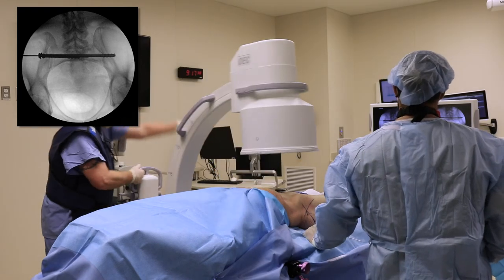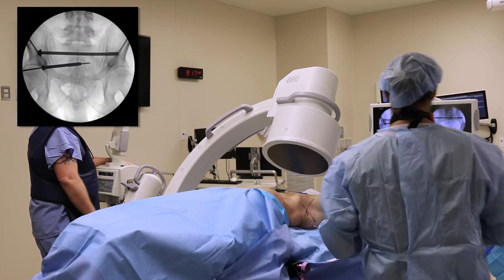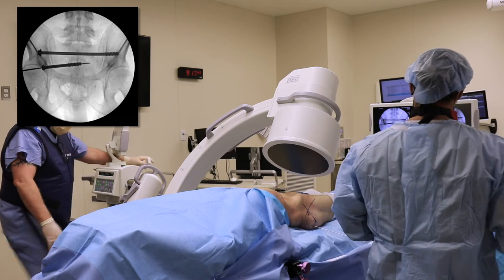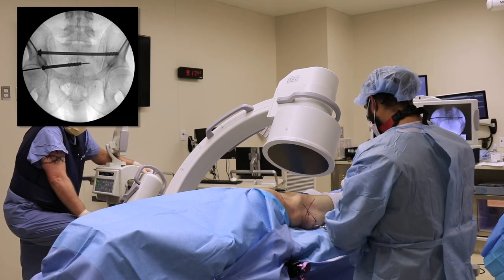You again check it on the outlet. The S2 screw is a little close to the S1 foramen on the right. The guide wire is then removed.